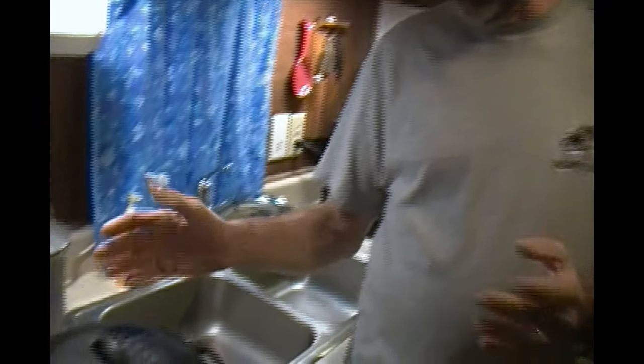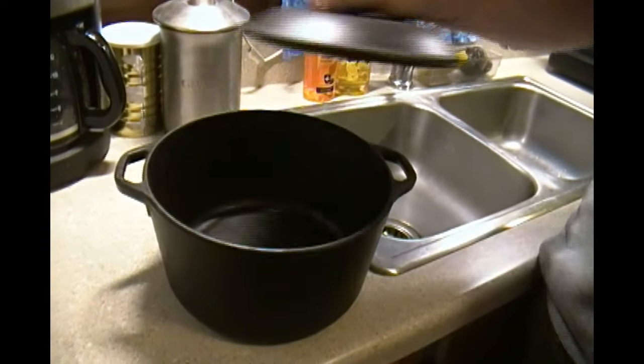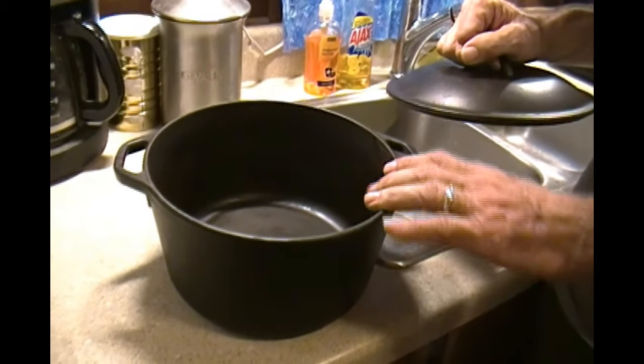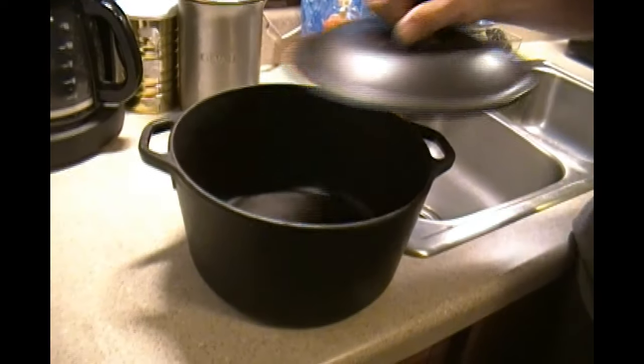I had a comment from a woman who said she'd tried cast iron several times but always threw them away because they always rusted on her. I suspect she just wasn't oiling it properly. If you oil it right every single time it'll maintain the seasoning and it won't rust on you. Now let me show you some of the different pots we've got. This is actually our largest one — we cook a lot of soups and sauces and things in here, and we've never had a problem cooking acidic tomato-based stuff in it.